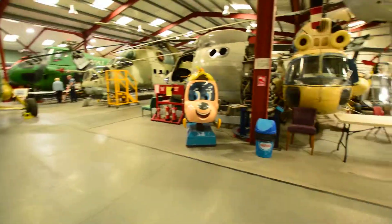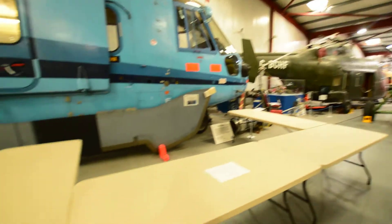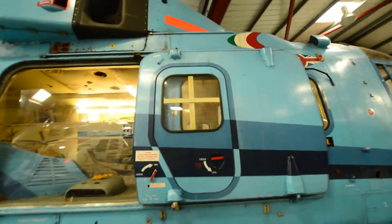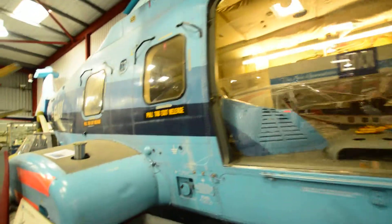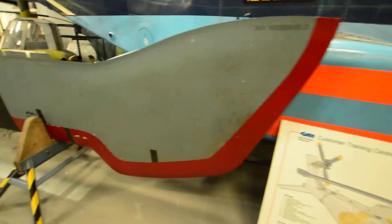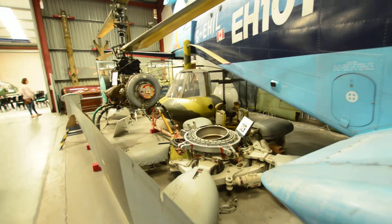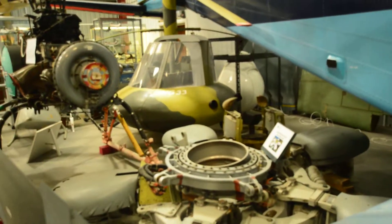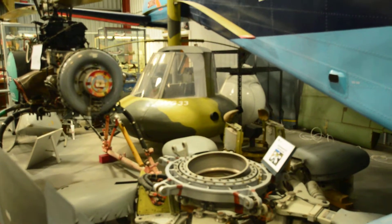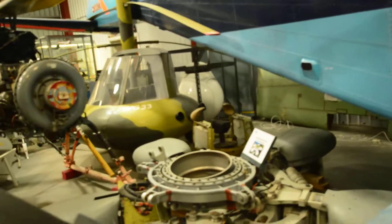This museum is actually massive - there's a lot of stuff in here and it's awesome. We're looking at this nice blue-colored helicopter on display, which looks great. Over at the back there's the WG-33 in a tan color - it doesn't really look like a helicopter; it looks more like a little mini submarine.